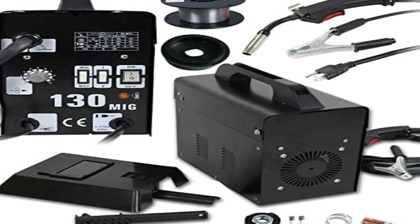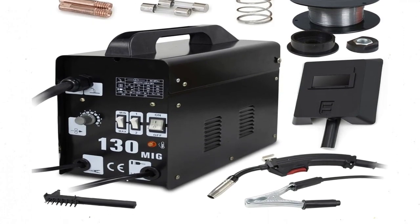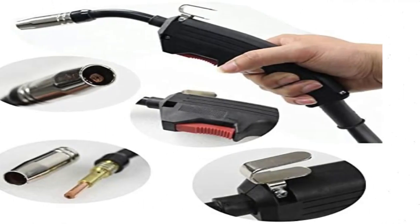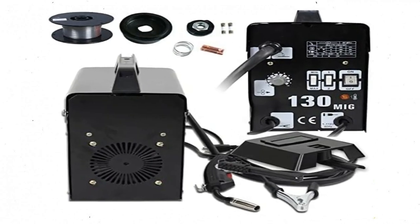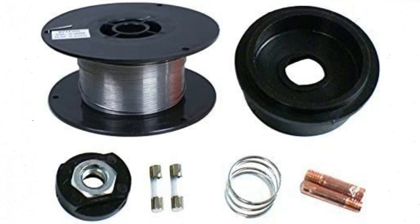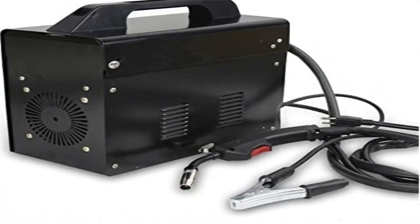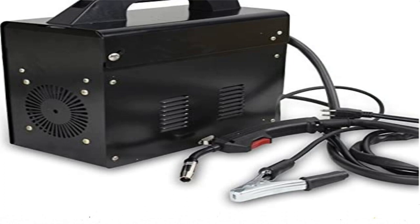With only 4 voltage settings marked max, min, or 1/2, determining the correct output requires trial and error. The wire feed has 10 positions but no speed indication. The body of the machine is PVC, so although it works outside, it isn't built for tough environments. The Super Deal Pro is not a difficult MIG welder to use, but its instructions may be inadequate for beginners. It probably best suits those with some experience who want a budget tool for quick and dirty repair jobs.